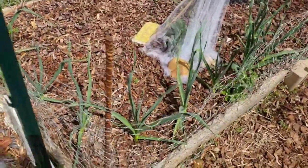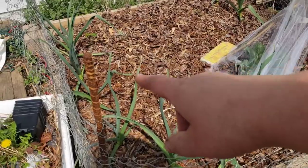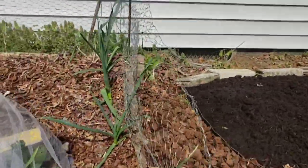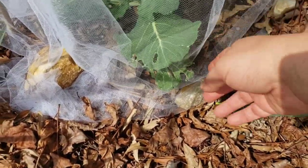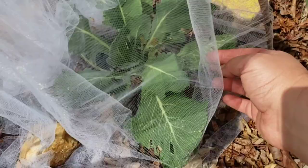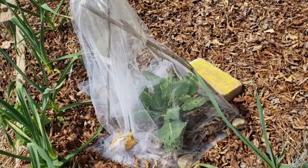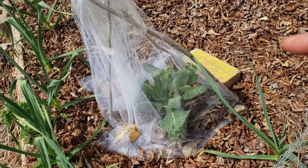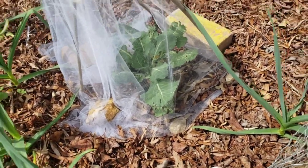Bed number one — this is the garlic. Look how good it's doing! Beautiful. When I put the cover on, I knew a worm had probably gotten in because I'd seen a cabbage butterfly land on this plant, and sure enough somebody's in here. I need to go in, find them, and get rid of them. Just goes to show how sneaky those cabbage butterflies can be. I'm 90% sure that happened before I covered them, since these were overwintered.